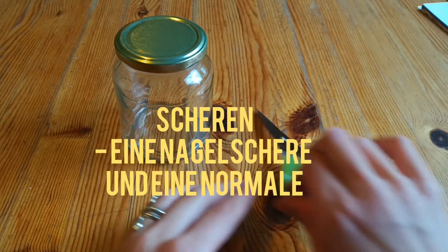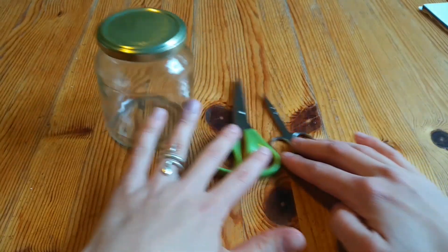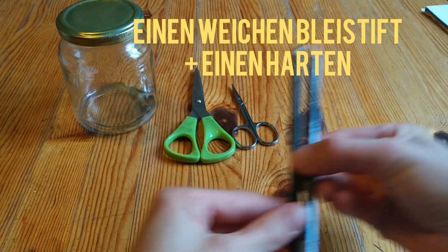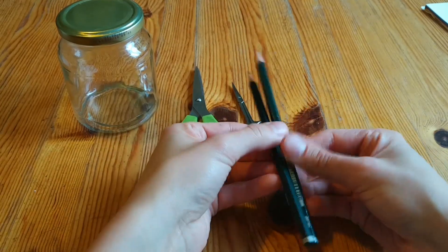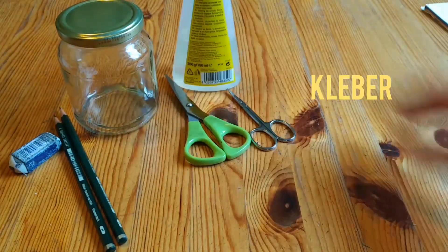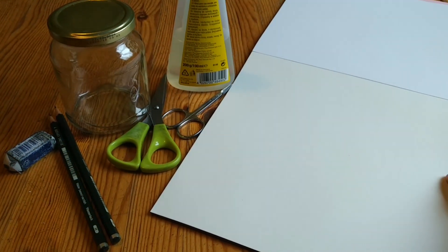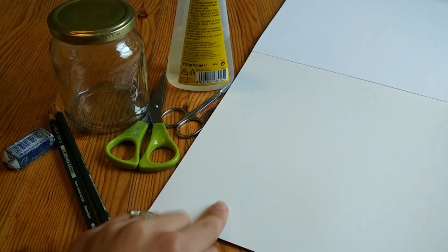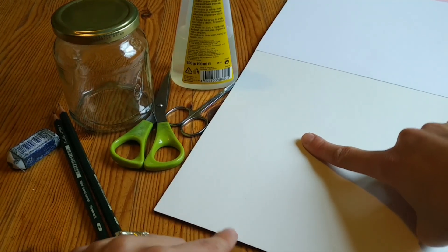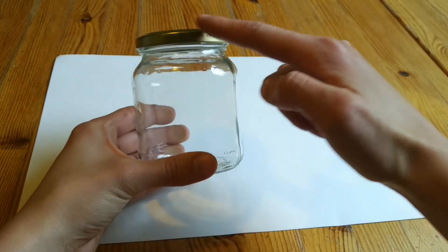I'm going to take a look at this one. For my Miniatur-Welt I take a natural white paper — you can see the difference between the normal white and the other which is a little cream-colored. I would do it so that the bottom will be the sky.